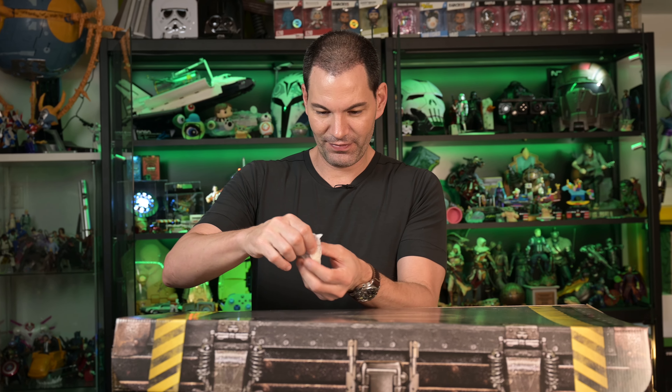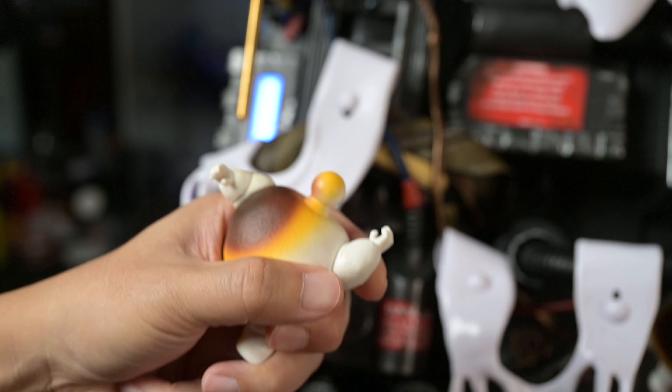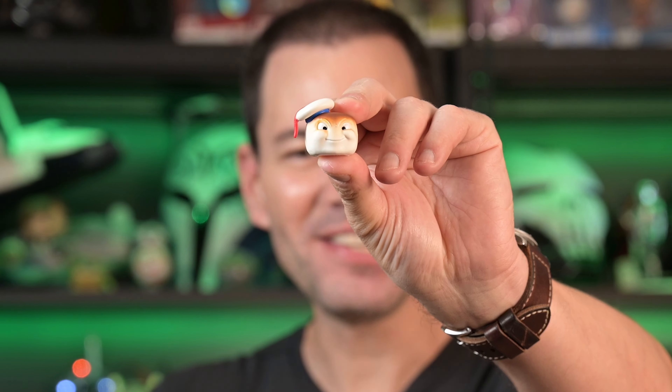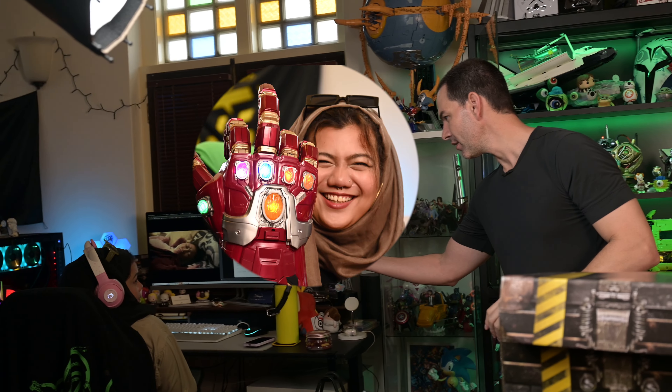This is awesome. Now it looks like we have bits and pieces of Marshmallow Man here — maybe you can do head swaps on this. Look at the expression on this one. They did an amazing job on this, this is hilarious. Absolutely loving it.